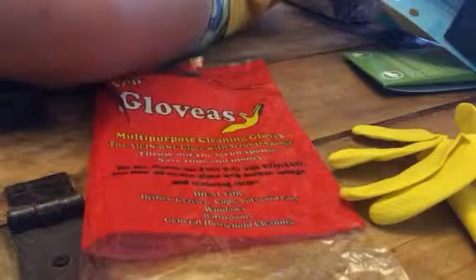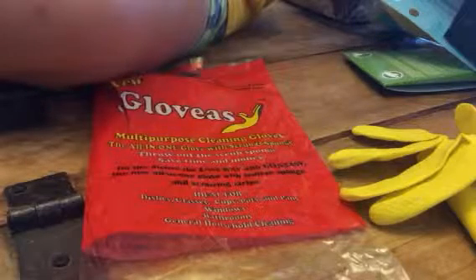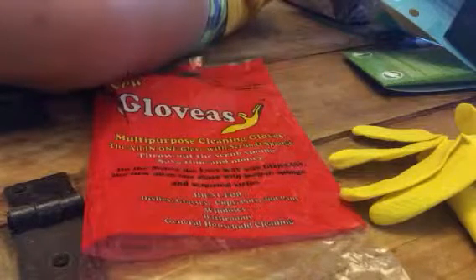So if you are like me and you're always cleaning, I like to be able to just have everything convenient and all in one.